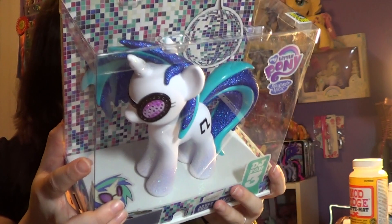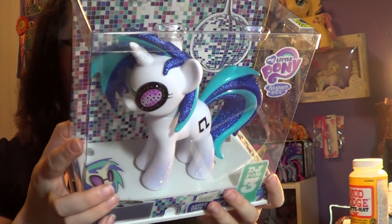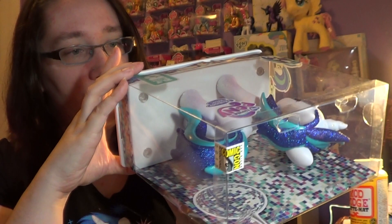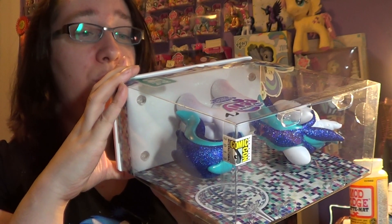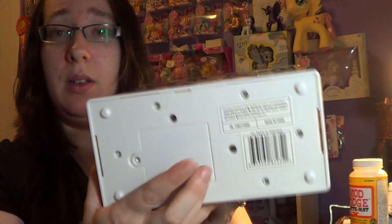I'm trying to read the back. It's Hasbro, made in China, and it says Canada on it. This was distributed in Australia by Hasbro Australia. Wow, that's interesting — it says it on the bottom.